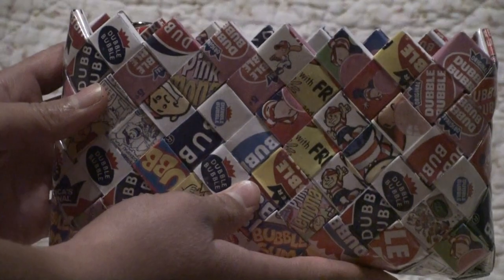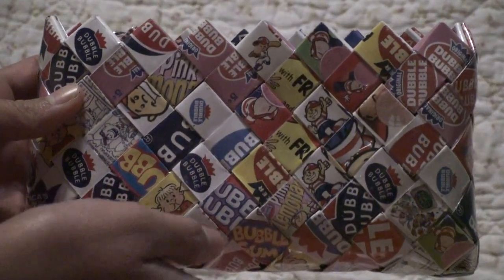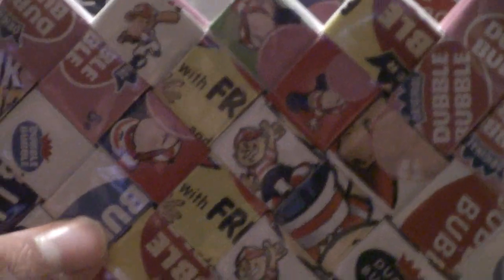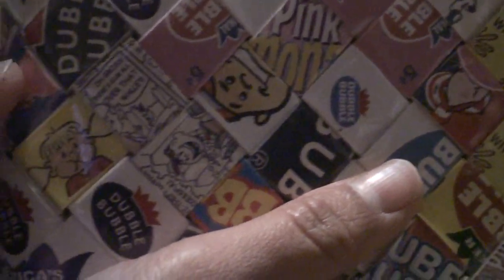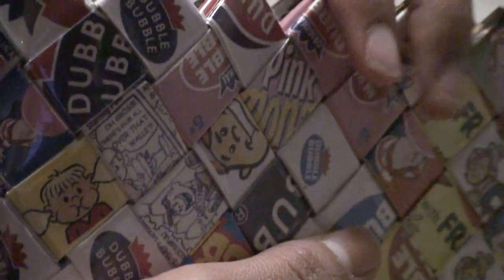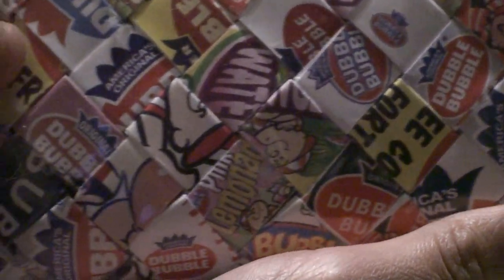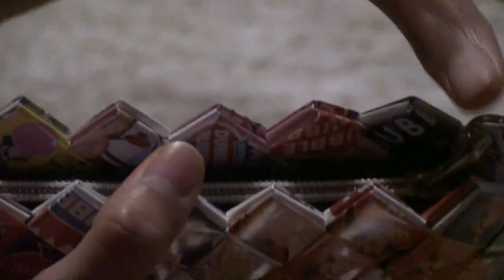First up, we have the smaller one, and it's a bit longer. I'm going to go close up here so you can see all the cute little old fashioned pictures on it. Here's the other side. And you can open it up.